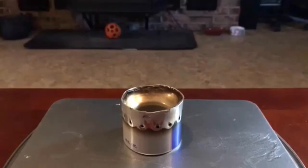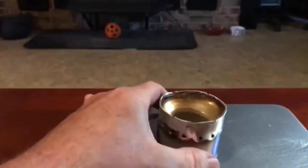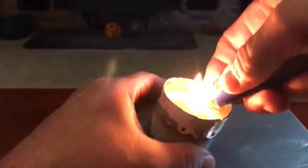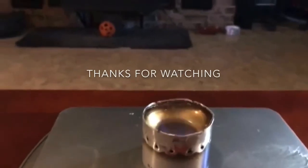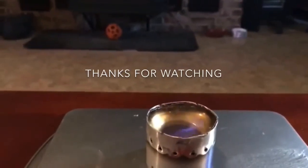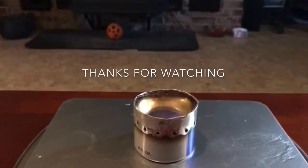So now all we should have to do is just light this up. There you go. Pretty cool. Dollar Store hand sanitizer and just regular iodized table salt.